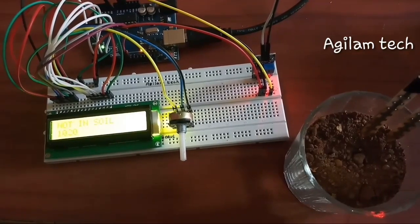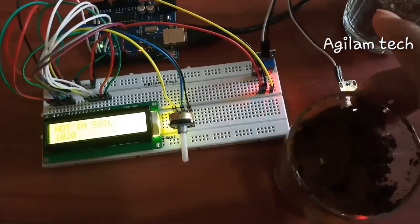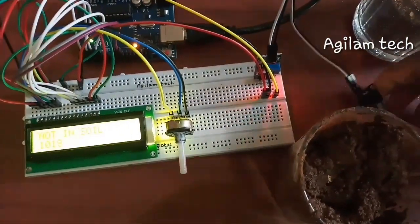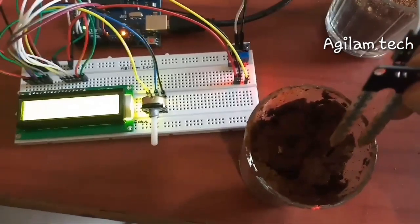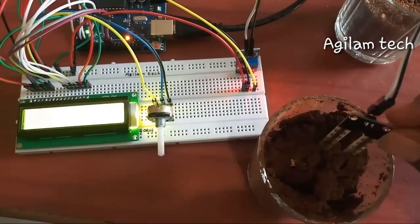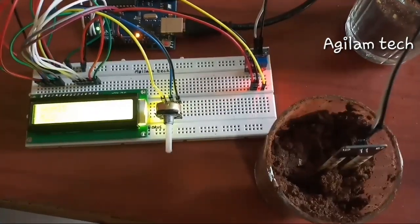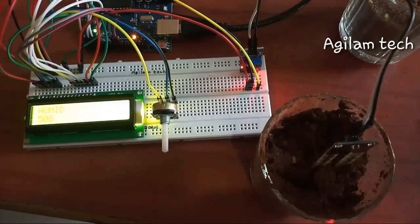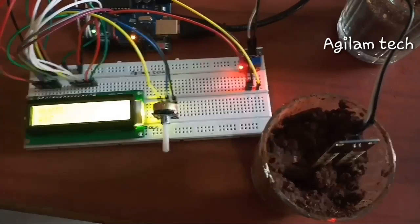Let me remove it and take the second one — a bit wet soil, that is called 'humid'. I am inserting the soil sensor — keep watching the display. It is displaying as 'humid': 510, 510, 511 — and the value is varying. Let me remove from the soil.